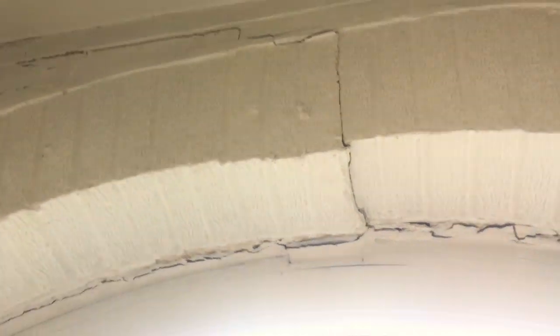Cracked arch. Dropped. Cracked up there. You can see the arch. When they put the door frame in, I reckon, it dropped.